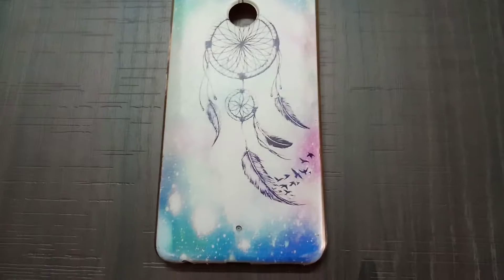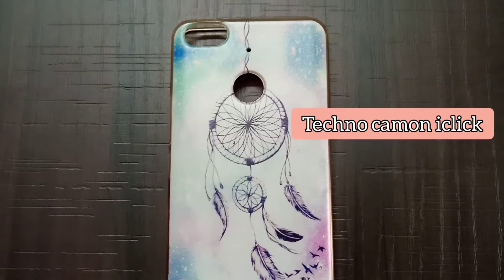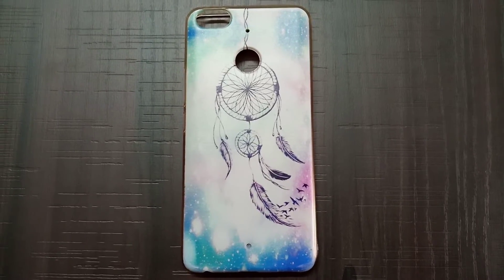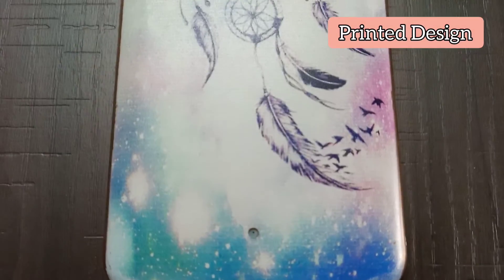Hey guys, welcome to the channel. Today we've got the Techno Camon I-Click One cover, which was ordered from online. The design is kind of printed from the outside.